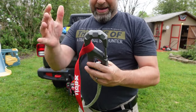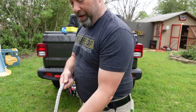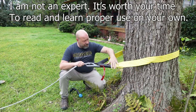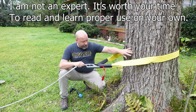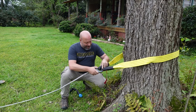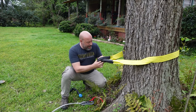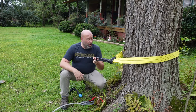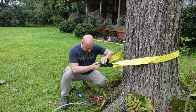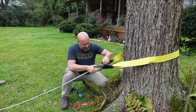We have a simple hook that we're gonna connect to a tree for a single line pull. On here we have a tree saver — the strap that's not gonna damage that tree. You want to use it with both ends connected so the load is equally distributed. You do not want it going through like this pulling tight on the tree.